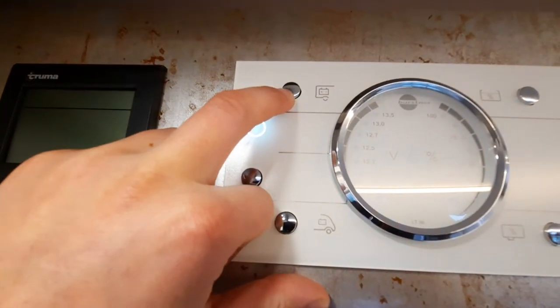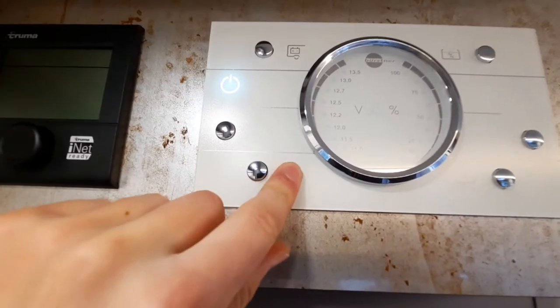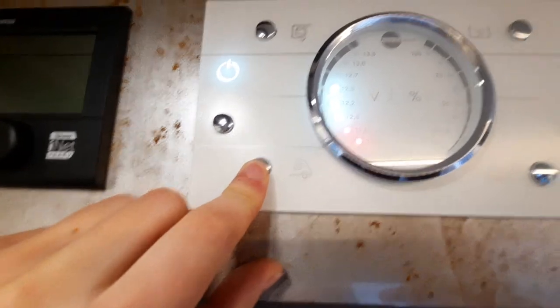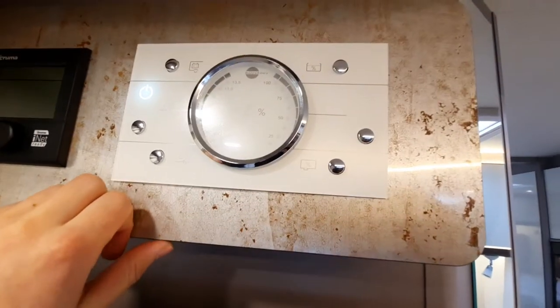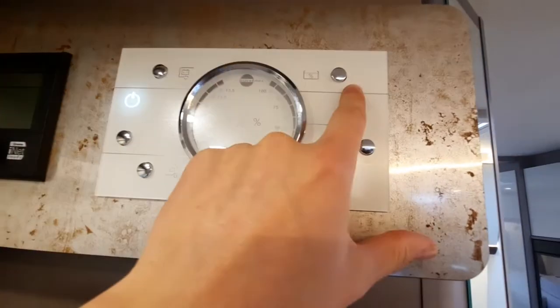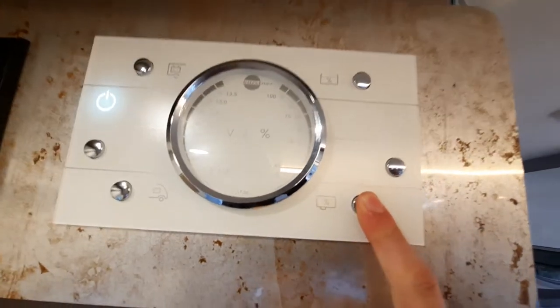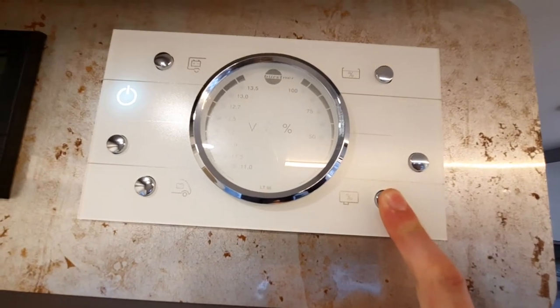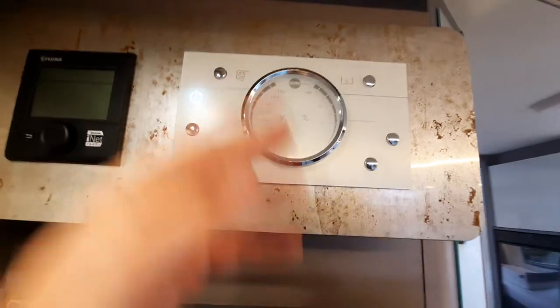Clicking the master switch activates everything in the vehicle. At the top you've got your habitation battery level, and below that your vehicle battery level. For fresh water and waste water levels, these are on the opposite side — fresh water at the top, waste water at the bottom. We've not got any waste water in the vehicle at the moment hence why it's not registering.